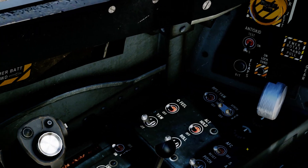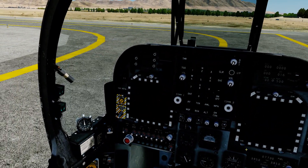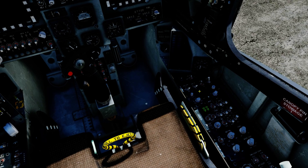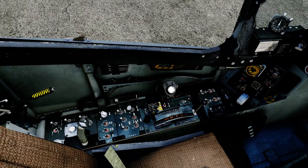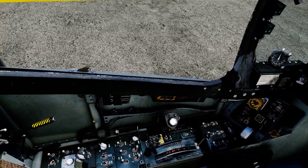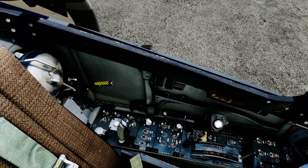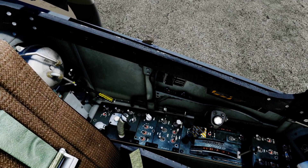We're going to come all the way to the left here. By the way, this is subject to change — this is still the alpha build, the early access build — so this might change as the Harrier progresses in its updates. But for right now, this is the way you start it. Battery and generator on, fuel proportion on, fuel pumps to norm. Fuel shutoff valve comes down to off, and the DECS switch goes up to the on position.